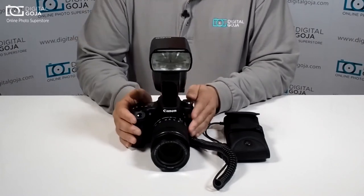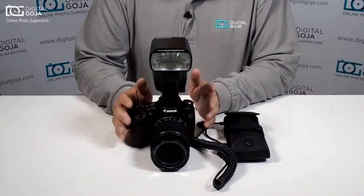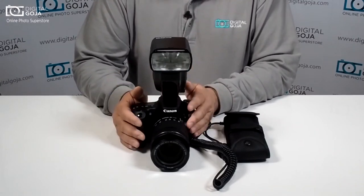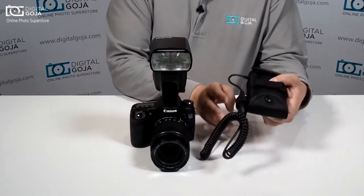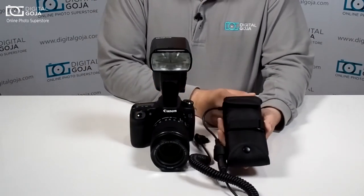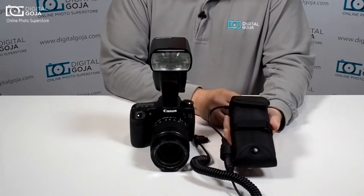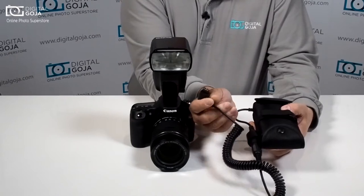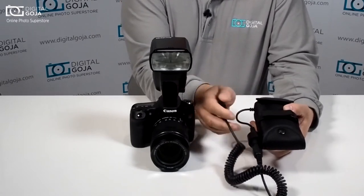A lot of times photographers go on a shoot and they're always going crazy trying to swap out AA batteries on a constant basis. Well that's why they have battery packs — this one happens to be the Altura FB1 battery pack for Canon, because it has interchangeable connectors and this one happens to be the one that works with the Canon port.